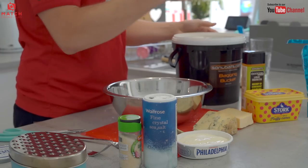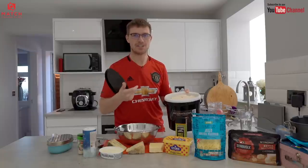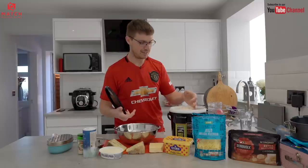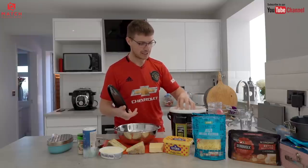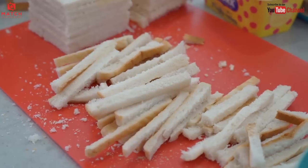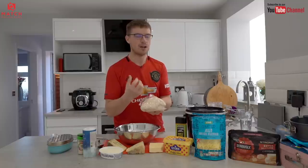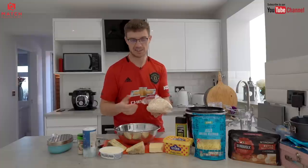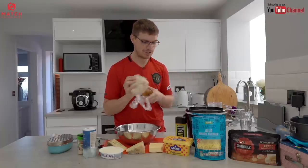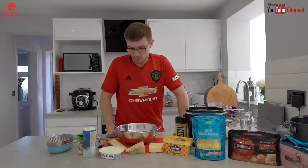One last ingredient I haven't spoken about is liquidised bread. I will add this pretty much 50-50 to the cheese. It just bulks the cheese paste out as well as taking on all that flavour, and it means it's not as expensive to make. I've got a bit of stale-ish bread here that was going out and I've just blitzed it up to a nice fine consistency. I cut the crusts off and blitz them up as well — that's actually how I feed my swims. I make up a nice stiff, chunky sort of brown groundbait essentially out of the crusts and feed that into the swim. I don't feed any cheese paste; I know some anglers do but I just prefer mash.